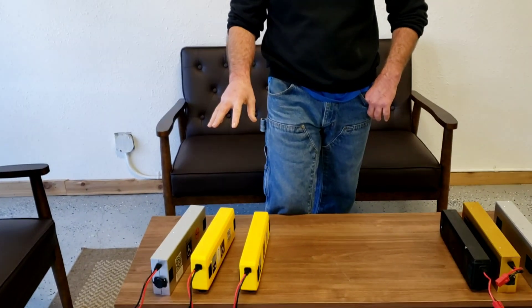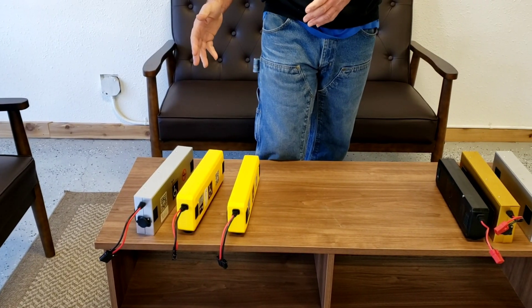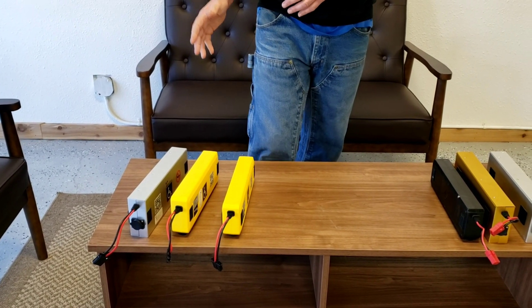Hi folks, this is Tony at TravelScoot, and in this video I'm going to show you our currently available lithium-ion batteries for the TravelScoot.